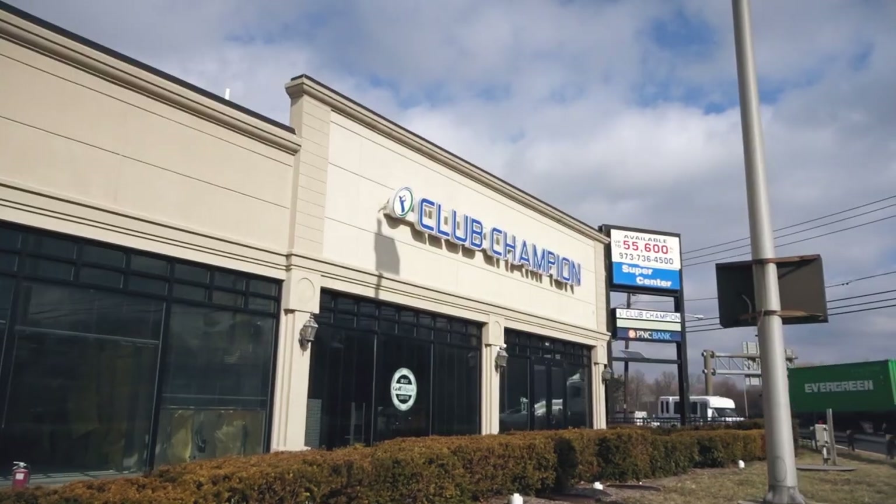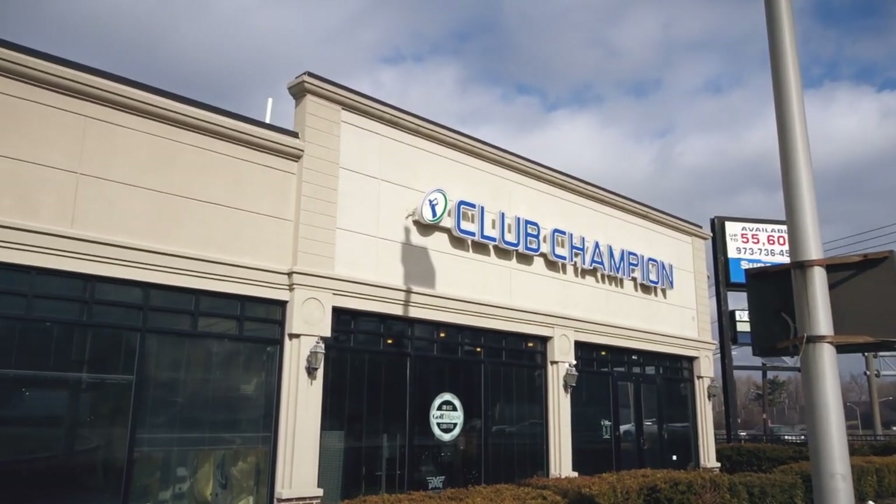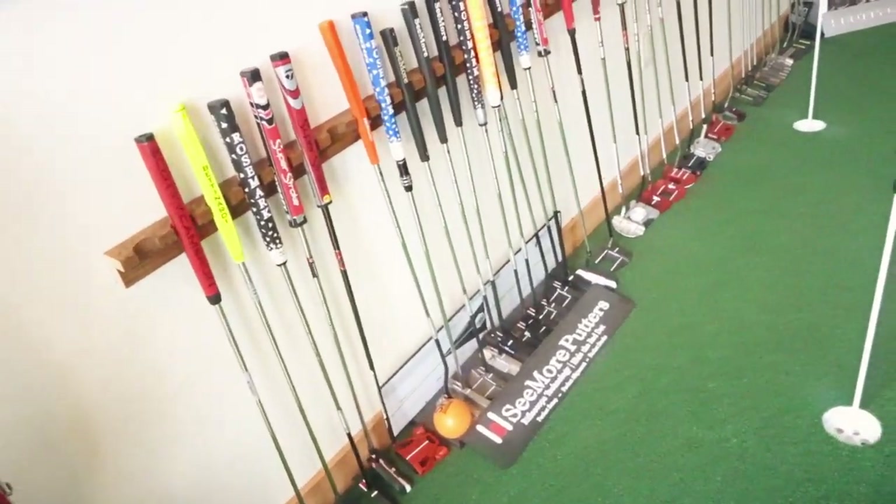Alright guys, today we're at Club Champion in Hackensack, New Jersey. We're going to be getting a putter fitting, and this is something I've been excited for for quite some time. We've talked about it on the podcast — we said about 40% of your scoring happens on the green. So if you're going to invest in any fitting, I think this is a great place to start, but it's new to both of us. So let's get a baseline real quick.